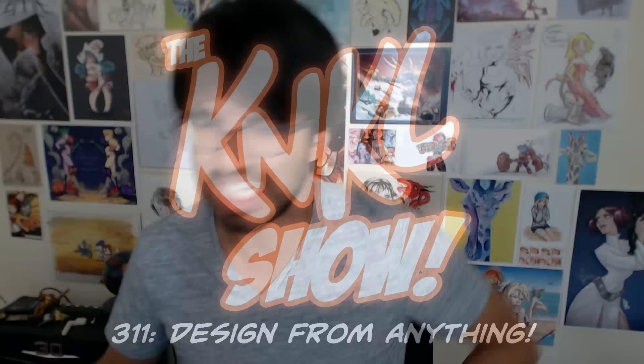Testing, testing, good. Ladies and gentlemen, today is September 28, 2016, and this is the Can't Kill Show, episode 311, where we learn to be better artists. My name is Ken Lafferty, and I would like to welcome you to another show.